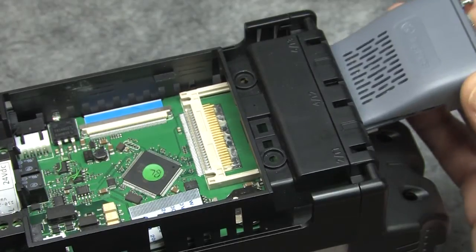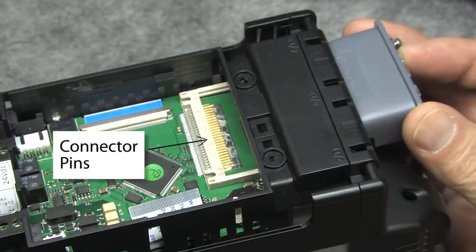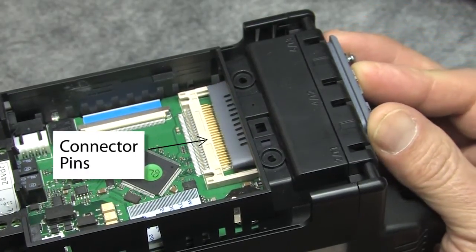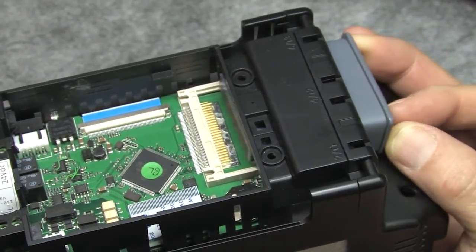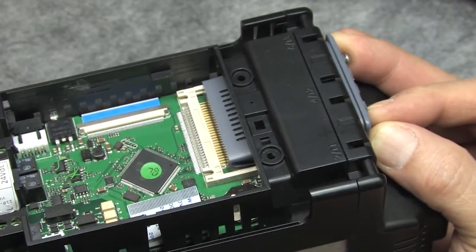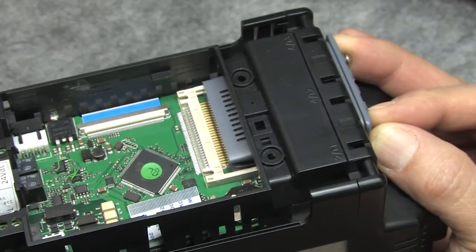Here's why. If we strip away the cover, we can see the module needs to align with these pins. Inserting it at a slight angle ensures you get both rows of pins lined up. If you insert it flat, you might just engage one row of pins or even miss the entire connector.